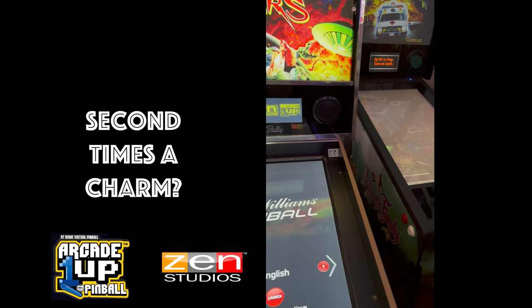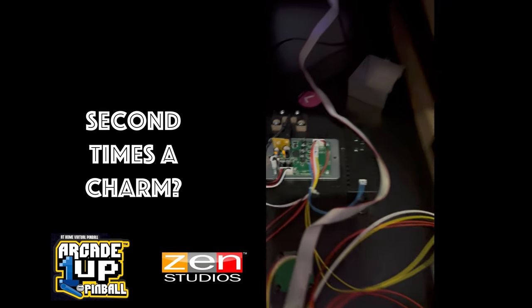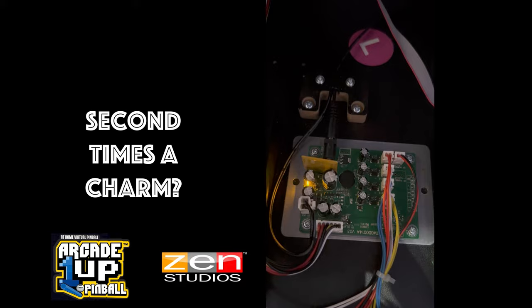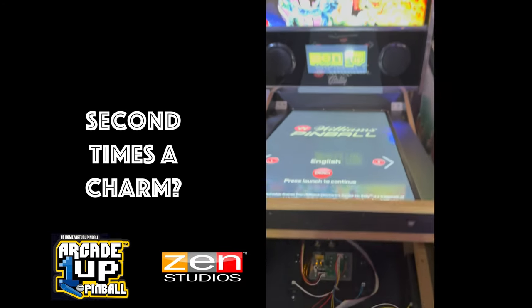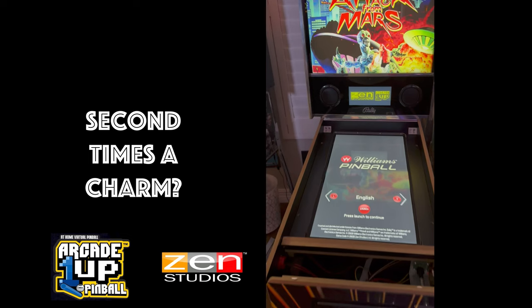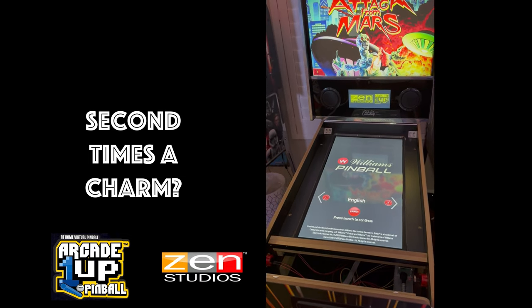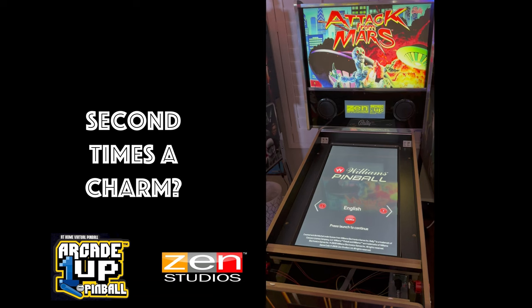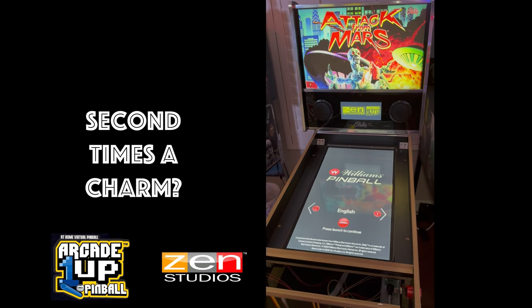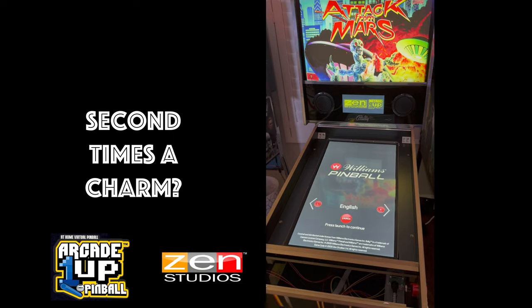I'll just show you in case you're doing this yourselves — that was my mistake. That power cable would come unseated when I put the metal case on. Anyway, do some final checks, put it all back together, and I'll remind you of the gameplay of this awesome product at this price point.